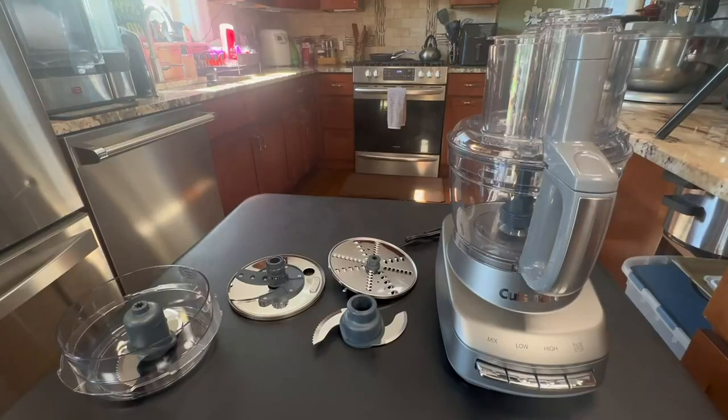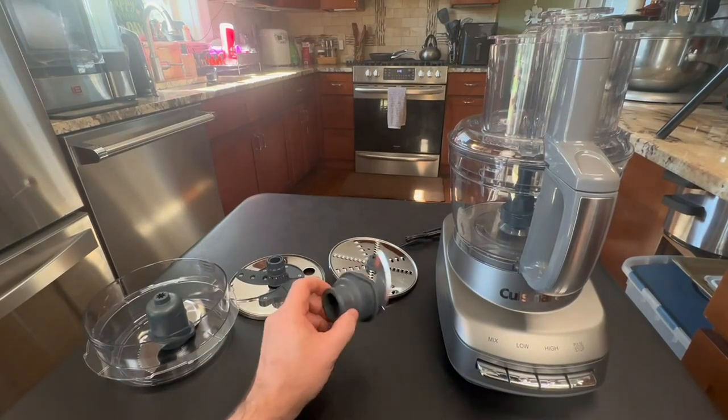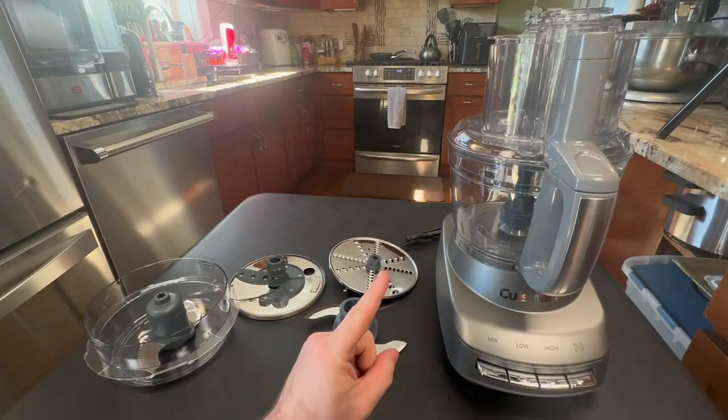Hey, my name is Jason and today I'm going to be going over my brand new Cuisinart Core Custom 13-cup food processor. I'm going to pull it apart, go piece by piece, and then go through why I got this.